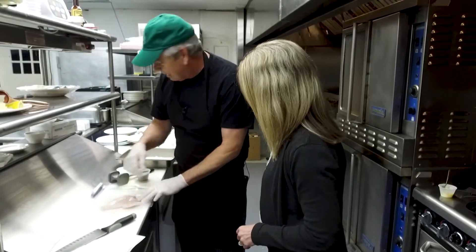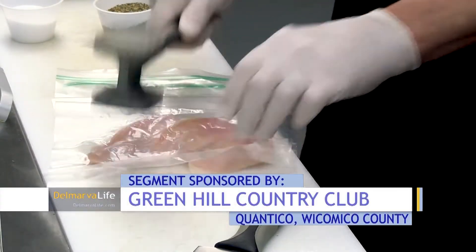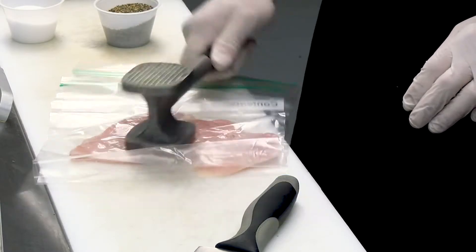Now we want to pound this out just a little bit. Take our little chicken pounder. Do you ever have a bad day? We take out our stress on the chicken — a little thinner on some days.